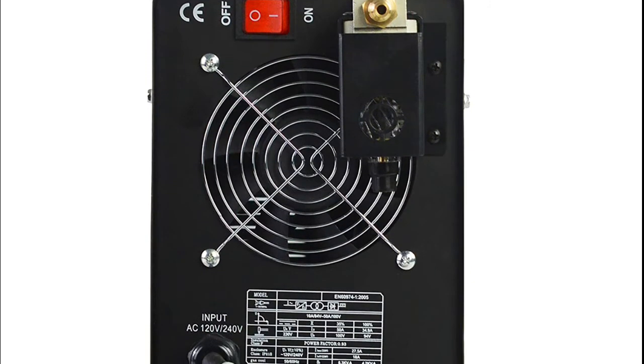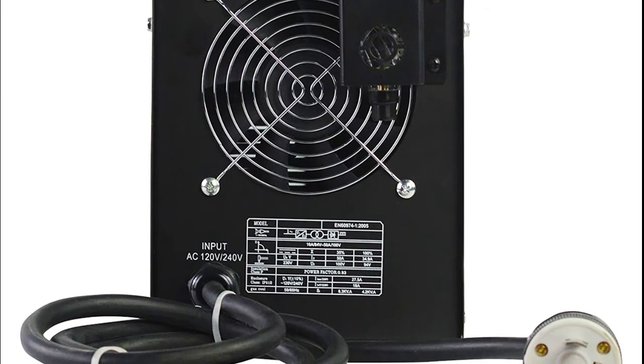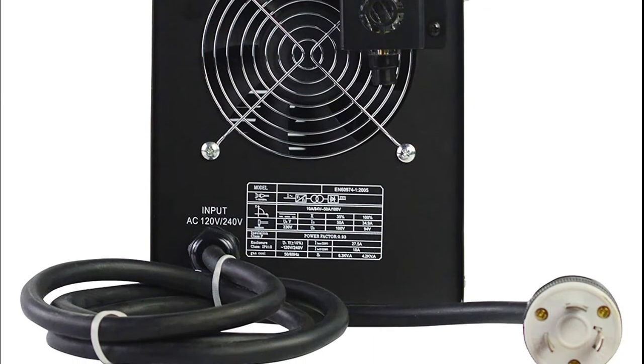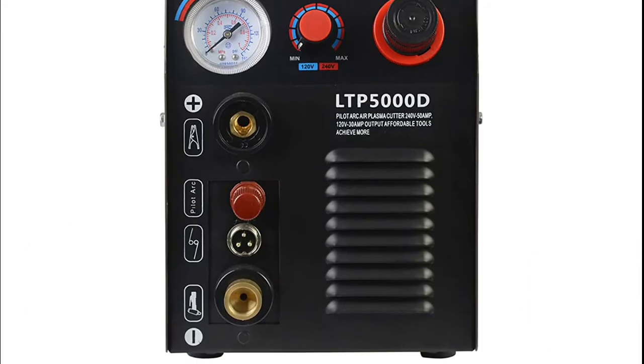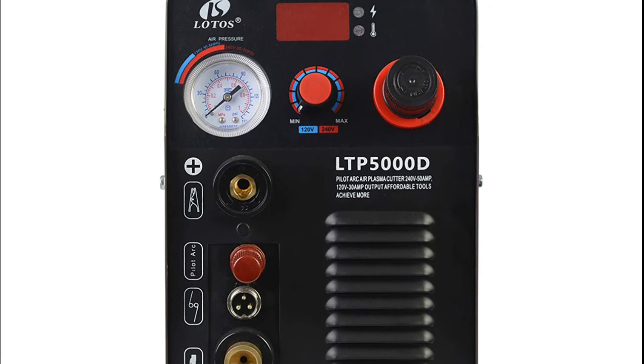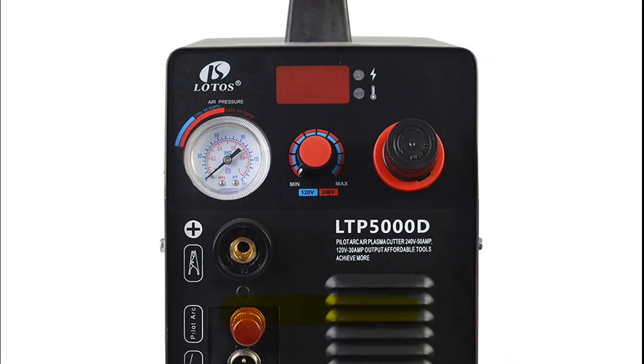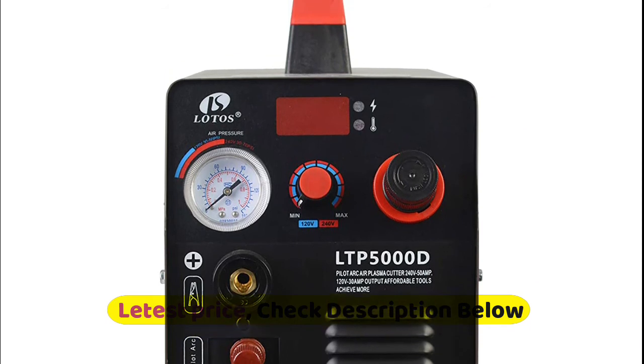This compact plasma cutter has a handle for portability and uses non-hazardous compressed air to cut stainless steel, alloy steel, mild steel, copper, and aluminum. It comes with a power supply, plasma cutting torch, ground clamp, pre-installed NPT 1/4th industry type D plug and air filter regulator, consumables, instruction manual, and more.